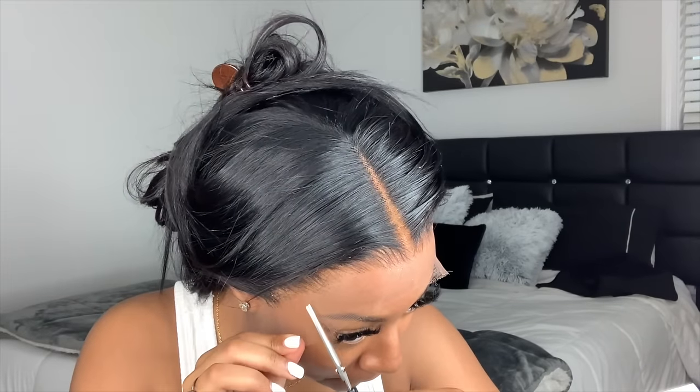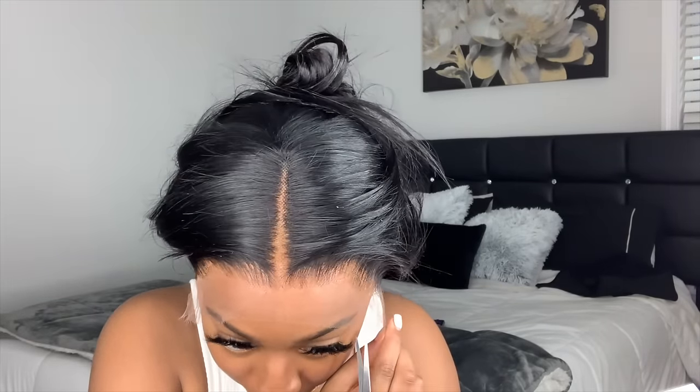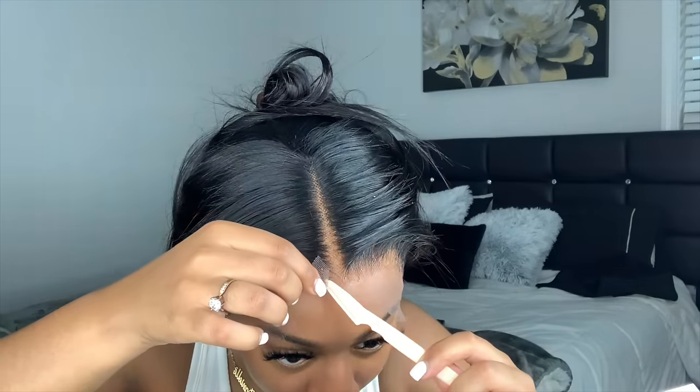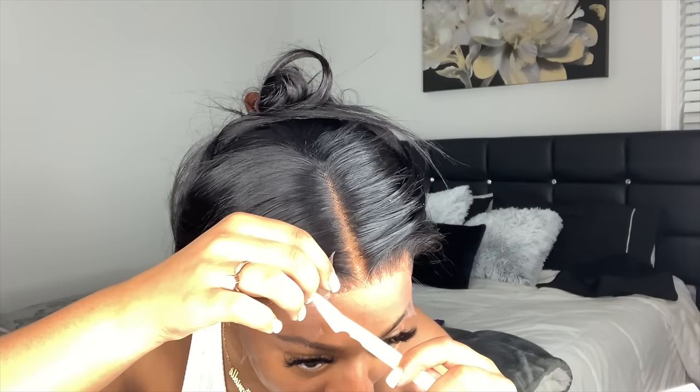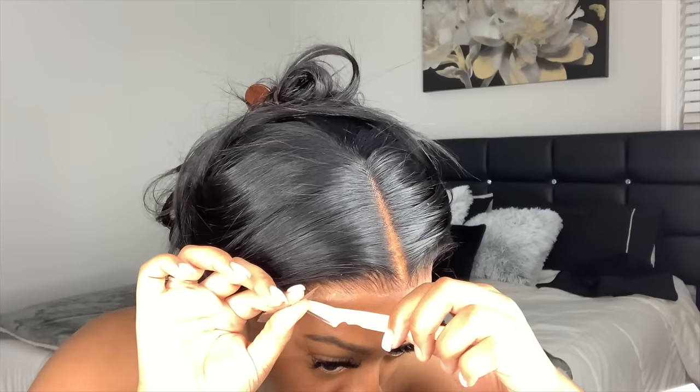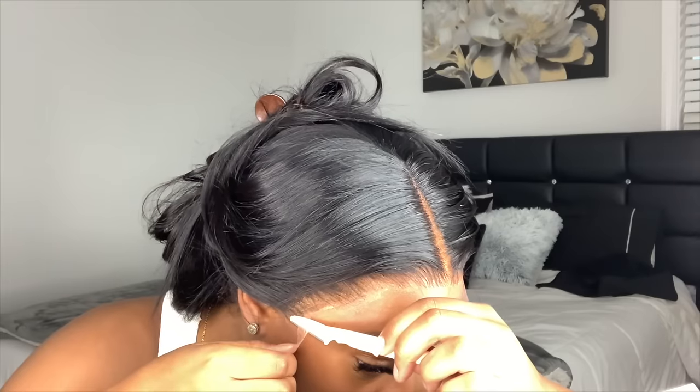I'm cutting slits into the lace to create small sections — it just makes it easier to cut the lace off. I always use an eyebrow razor to cut my lace off so the lace doesn't leave just a straight line like it would with scissors.